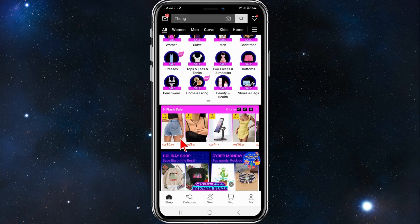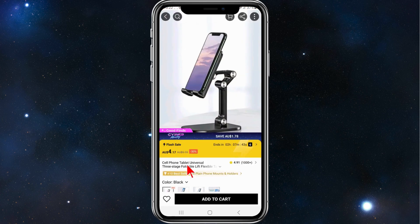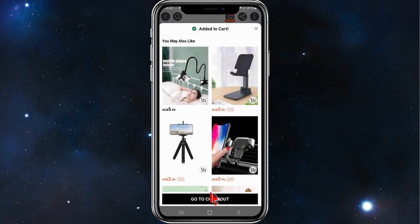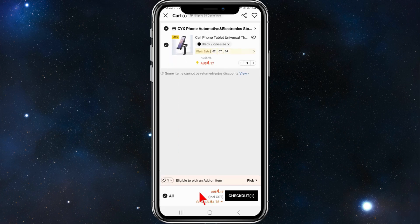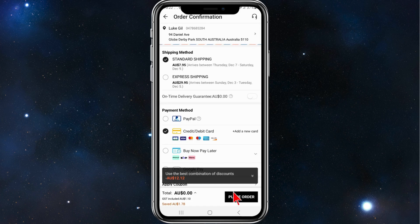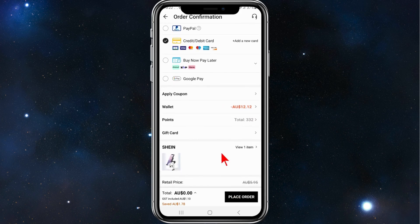For this demonstration, I'm just going to add a random item to my cart. I'll add this one to the cart, then go to the checkout and click on checkout.